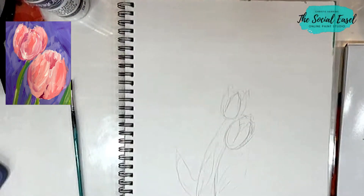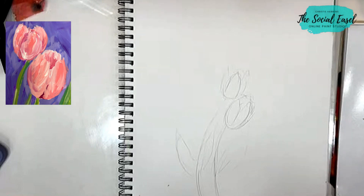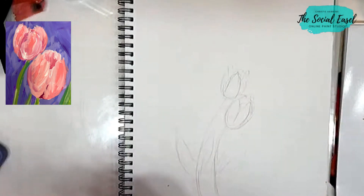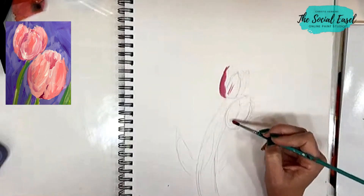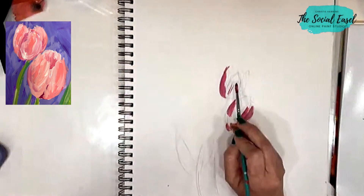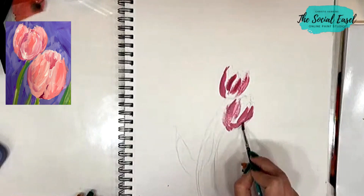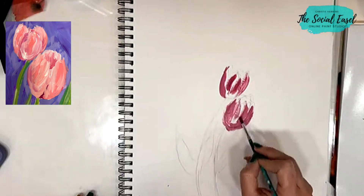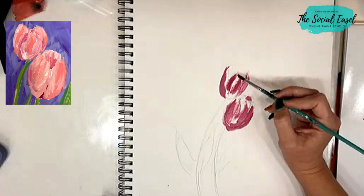We are using acrylic paint today, so I'm just going to get a little bit of water on my brush. I'm going to start with a little bit of this berry and add just a touch of white to it — doesn't need to be super dark. I'm going to lay in some of those dark colors first. I like to use a round brush and let my bristles kind of make the top. We're doing very loose abstract tulips today, so I'm going to lay some darker in first, and then we'll come back and add the lighter colors.